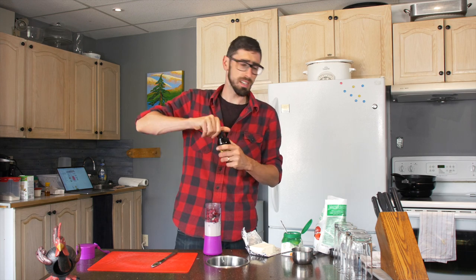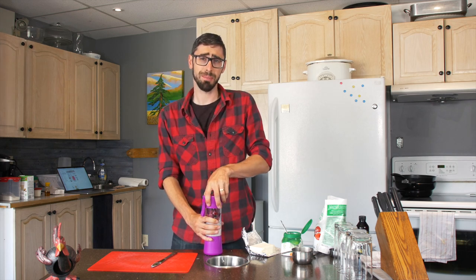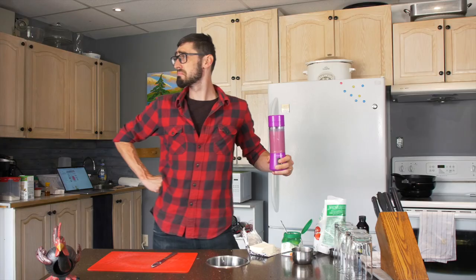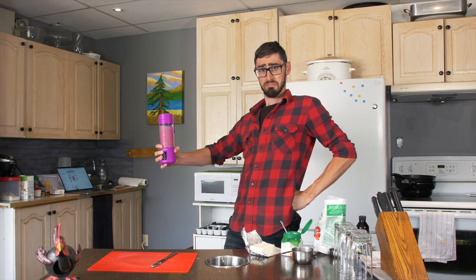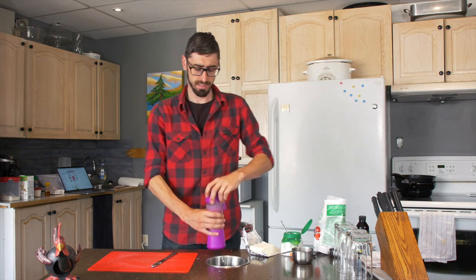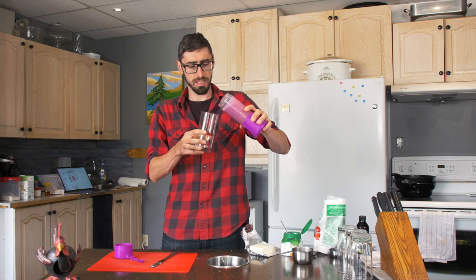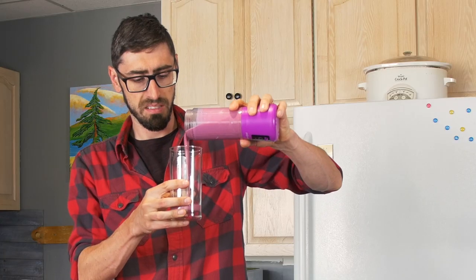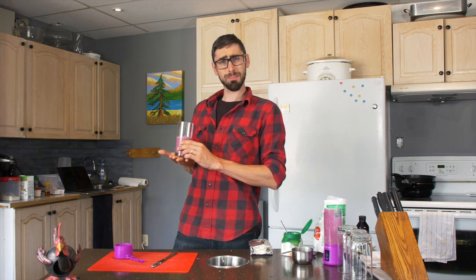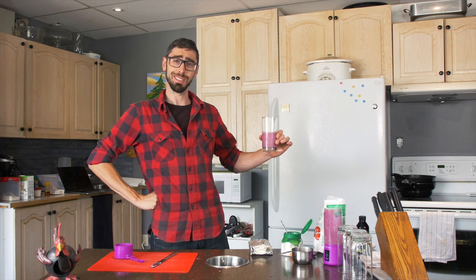Now it's time for the fun part. We put the lid on and push the button — one, two, three. Oh, this looks ready. Very nice. Here we pour it into the glass. It's nice and creamy. Here is our keto raspberry cheesecake smoothie. We'll put this in the fridge together with the other ones.